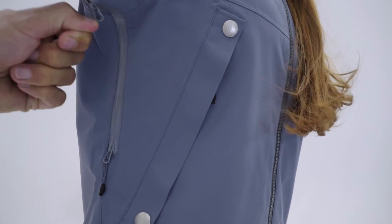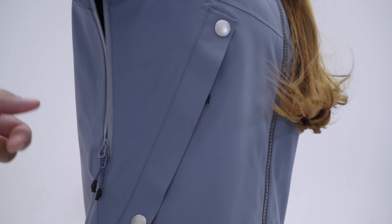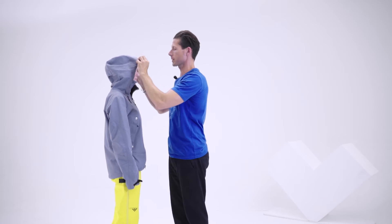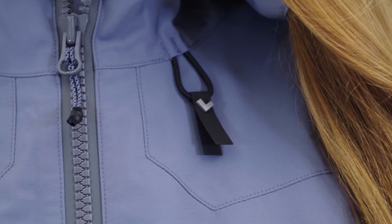The Ventus ventilation system is very long and backpack compatible. The hood is helmet compatible with adjustment on the front.